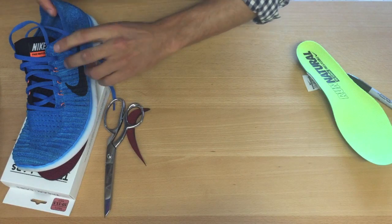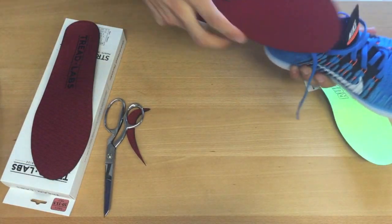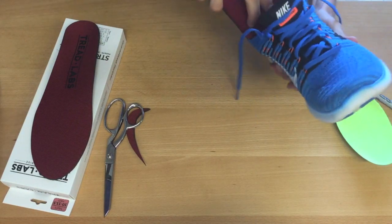Once you've finished cutting, take your Treadlabs insole and gently slide it into the shoe, making sure that the top cover doesn't fold on top of itself.